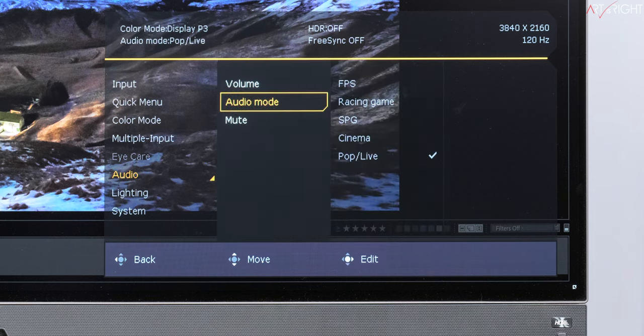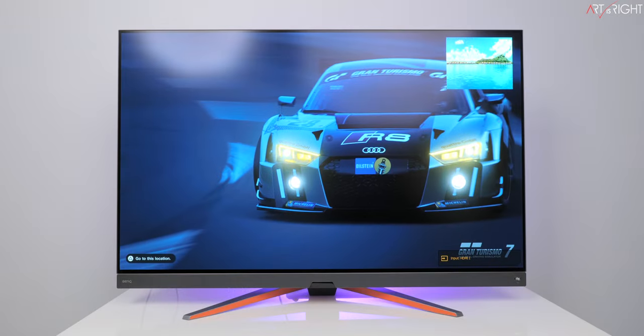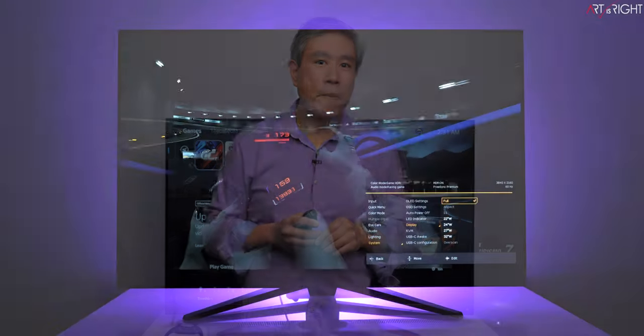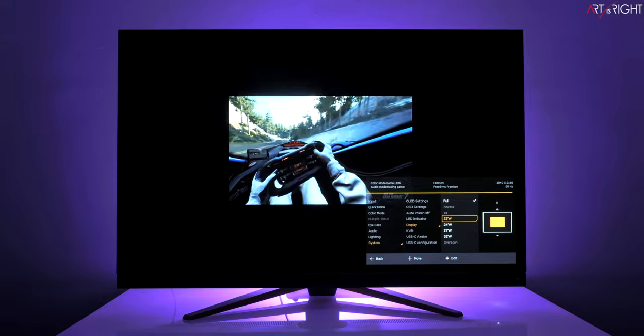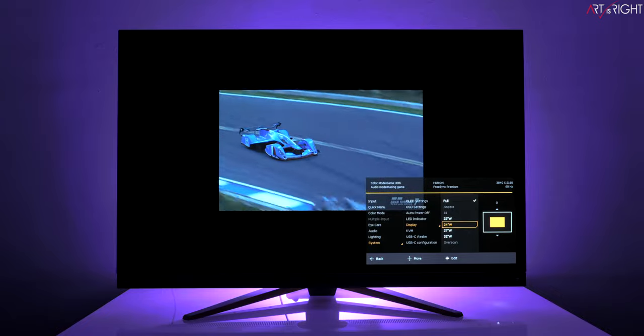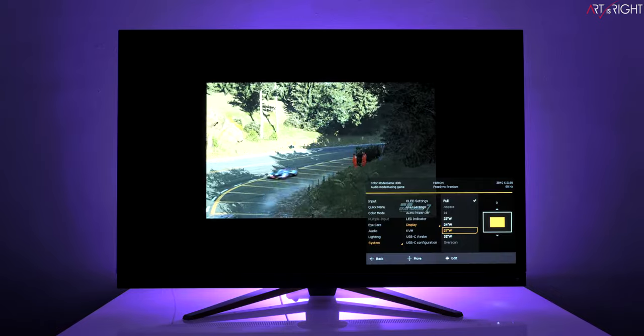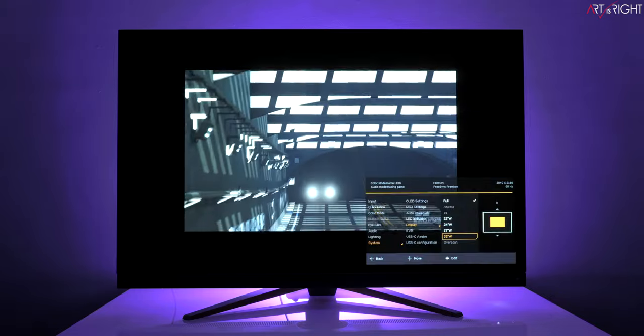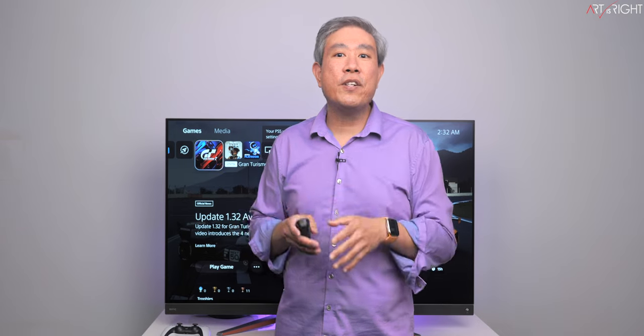Specific sound control is extremely limited — you only have volume up, down, mute, and sound mode selection with no treble, bass, or equalizer adjustment. The display does have a KVM switcher for keyboard, video, and mouse, and the ability to do picture-in-picture along with a picture-by-picture function that can incorporate all four input sources on screen — something most TV equivalents definitely cannot do. Because it is a 48-inch panel, BenQ has created a display scaling function that changes the image area to simulate a smaller display ranging from 22, 24, 27, and 32 inches.